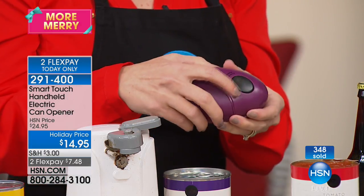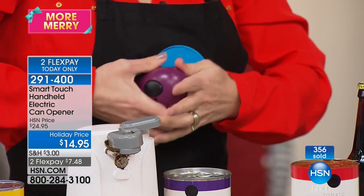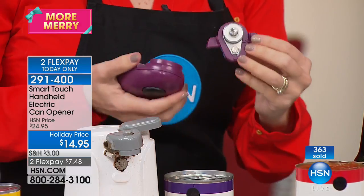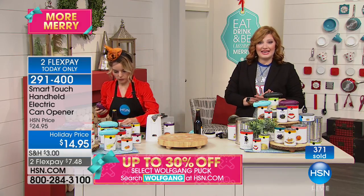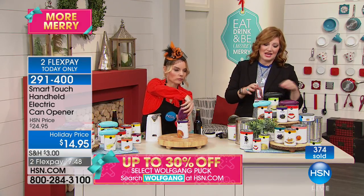One push, hit the button off, take off your mechanism, place it in the dishwasher — that makes your life easier. And that's what these products are supposed to do for you. So 80 left in the plum, so if you want that color you need to be quick to the phones or to hsn.com.